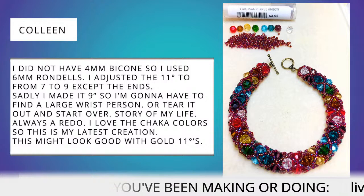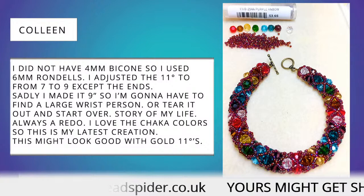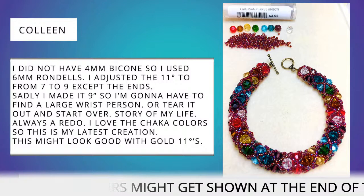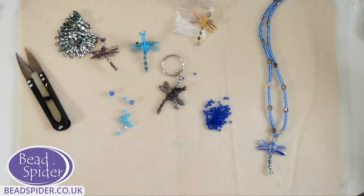There's a lot I've got to get through today, so I best start showing you everything. First of all, let's have a quick look at some of these little dragonflies that I intend to start making.